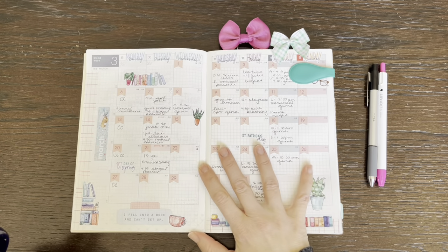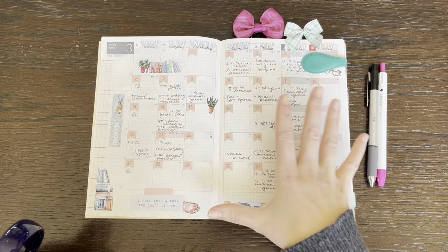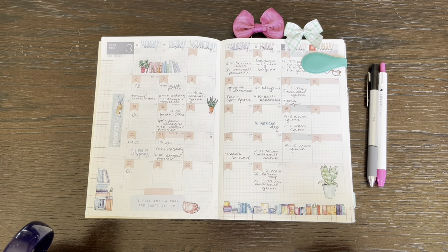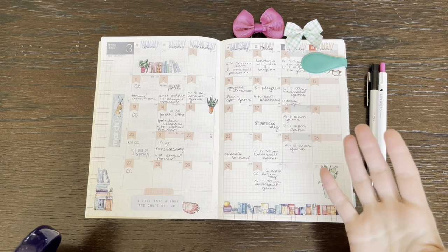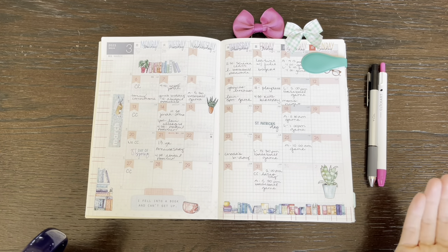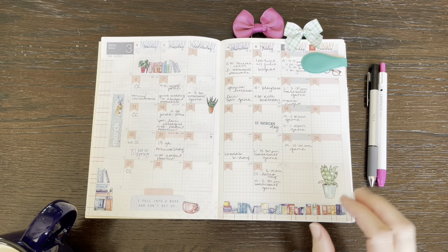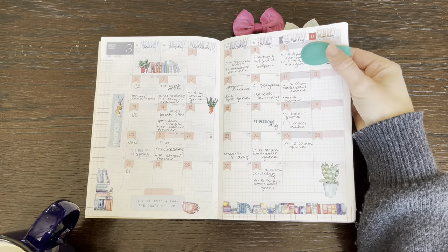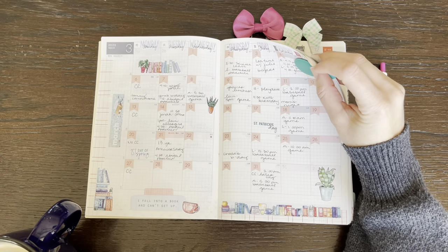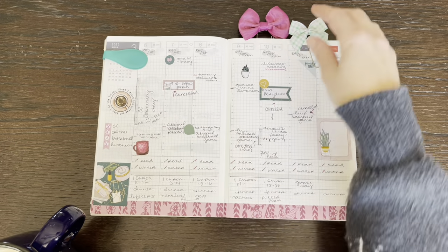Let's start with this monthly spread. I love this spread — it's so bright and cheery to me and it keeps everything I need to know about the month. When I'm setting up a week, I reference back to see what we have going on and what I need to focus on for that week. I have an Ollie clip here that is attaching these pages in the middle so that I can easily grab and flip to my current week.